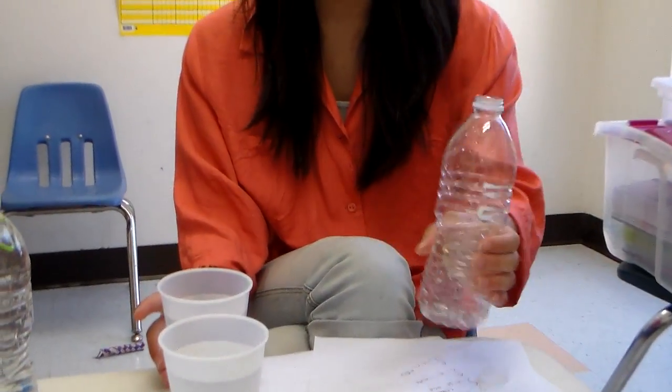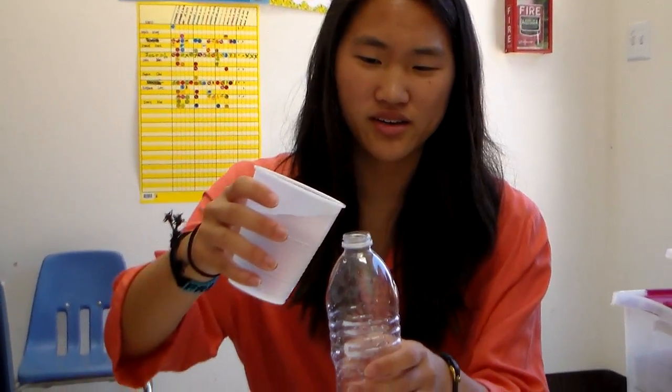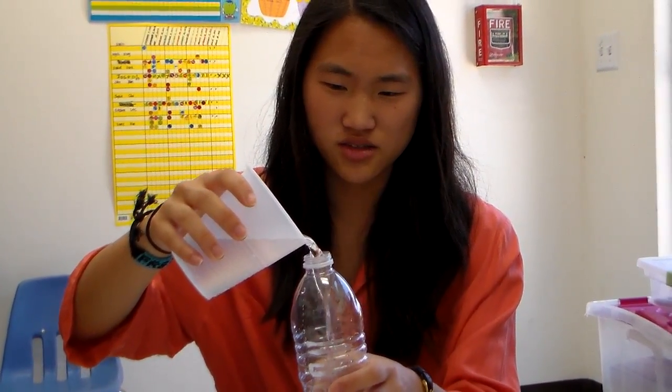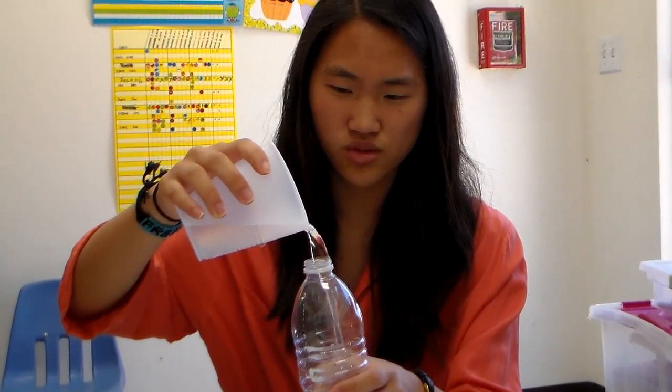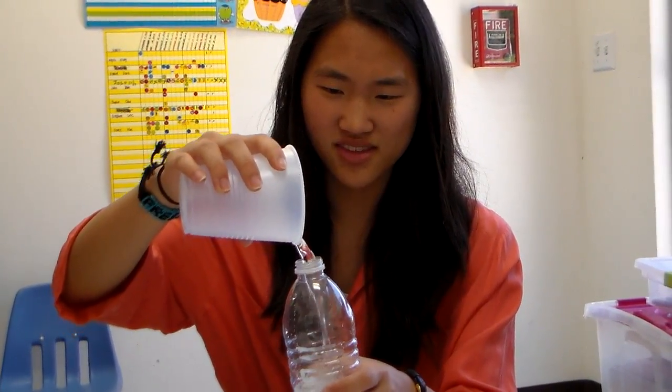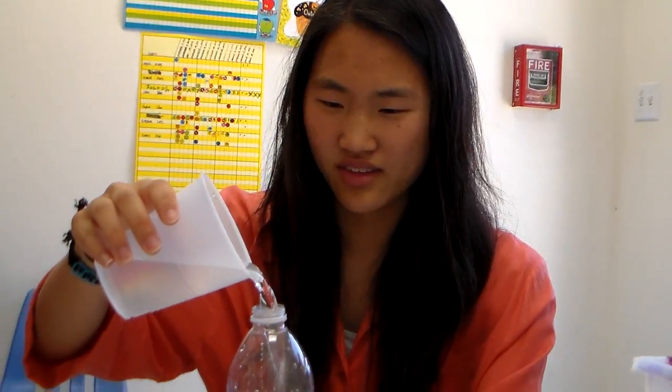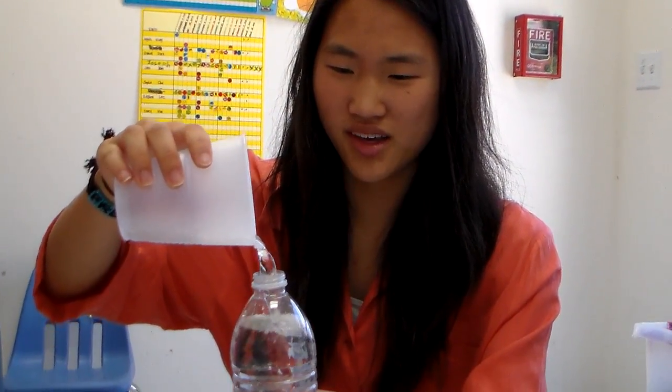The first thing you want to do is get your water bottle and start filling it up with the water. Keep filling it until you've got it all in. It should be really close to the top — you want to try to get it filled all the way.